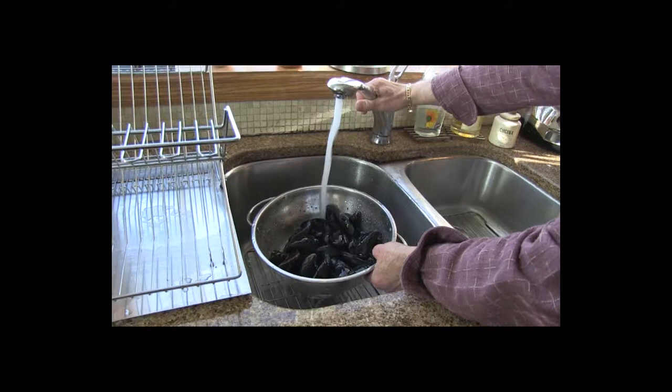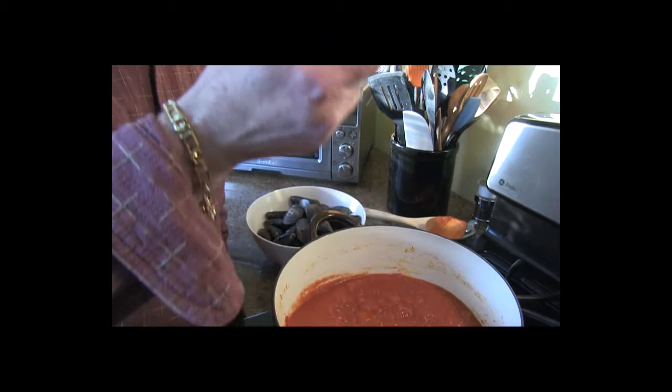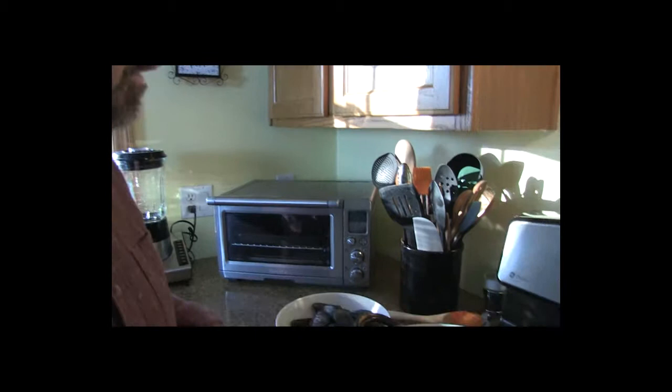After about 45 minutes to an hour, your sauce will thicken up nicely and it's time to test for seasonings. Just take a little bit and taste it — do what you need. Perfect. But if you like it a little hotter, add a little more chili powder, or salt or pepper.